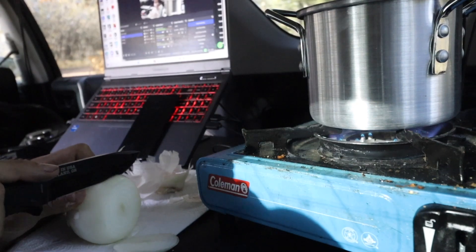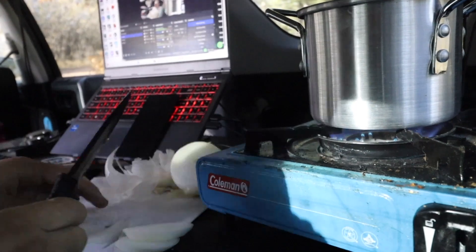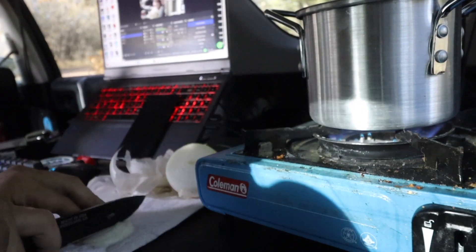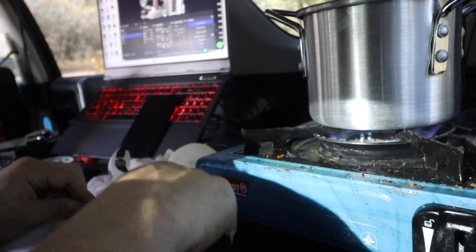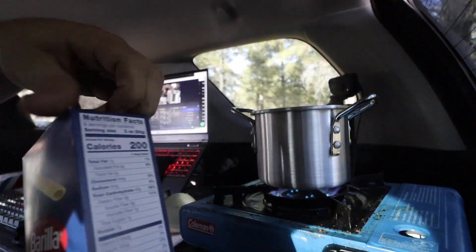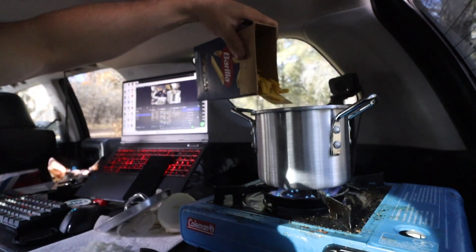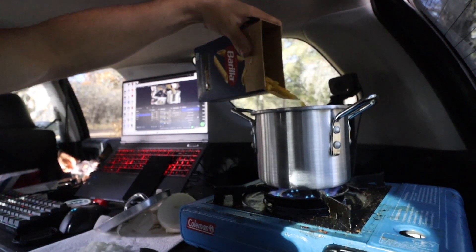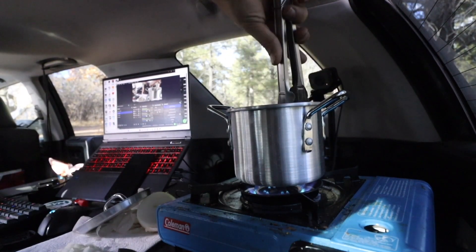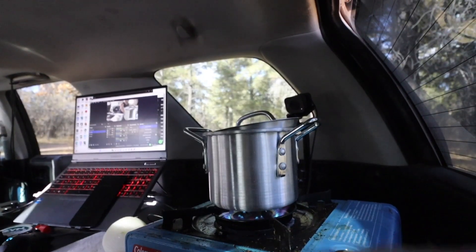We're going to go ahead and do a couple slices, not too big. And let's just chop this up — this doesn't need to be pretty, we're not going for looks, we're going for taste. Alright, the onion is good. The water is boiled, we're going to go ahead and add the penne pasta. We're going to take our trusty tongs and give this a nice little stir-ski. We don't want the pasta sticking, and that will probably take about six to seven minutes to boil.